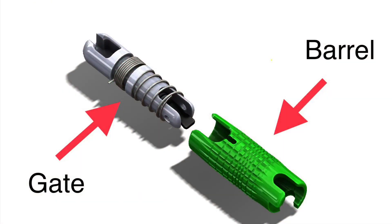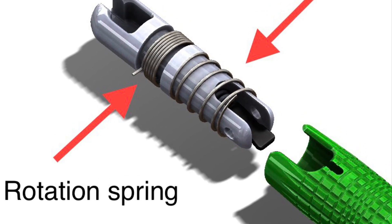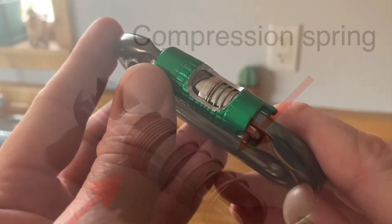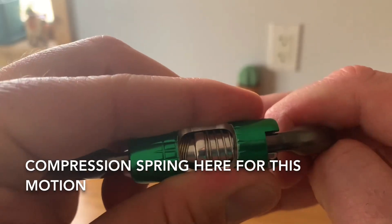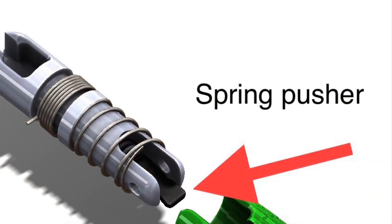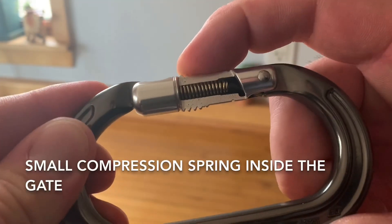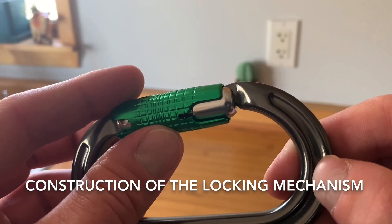Let's take a look at the parts that make up a DMM lock safe mechanism. Here we see the gate and the barrel. On the gate itself we have a rotation spring and compression spring. With this cutaway we can see the springs in action — the compression spring for this motion and the rotation spring for the rotation. This piece is called the spring pusher, and along with it is another small compression spring inside the gate.